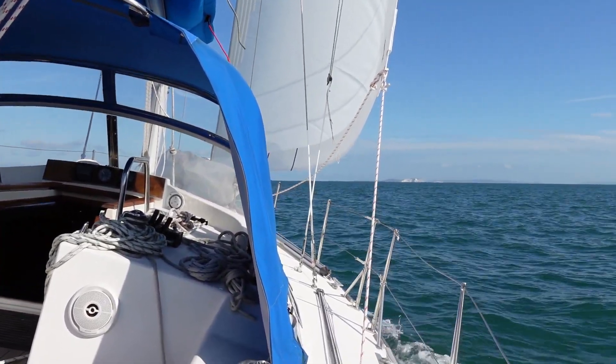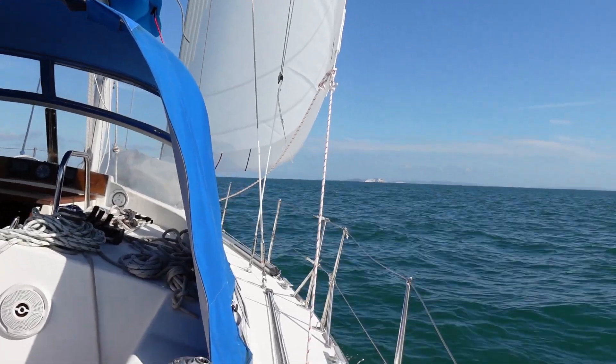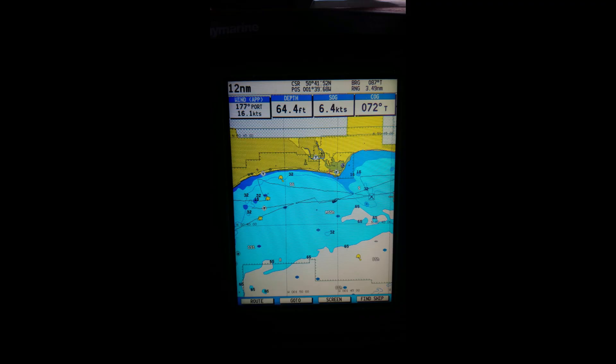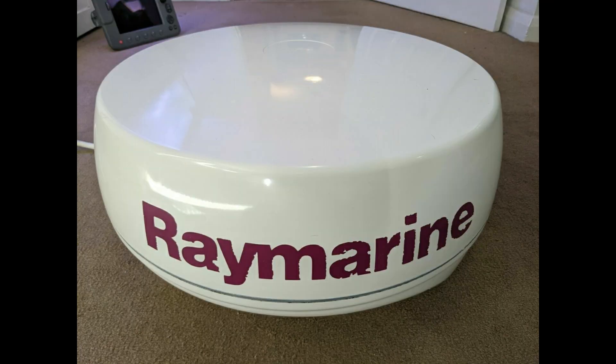During the last season there were a few things that didn't work too well on Zephyr 4, so this winter there will be a few changes and improvements. The first is the chart plotter. Though it showed us where we were, the screen was a bit small and it wouldn't interface with the autopilot or show AIS data, so I looked for a replacement. The very latest Raymarine units look great but they're expensive and provide more than I need. Eventually I found a C80 chart plotter on eBay which would work with the existing sensors, and as a bonus it also came with a radar scanner. So I bid and eventually bought it.